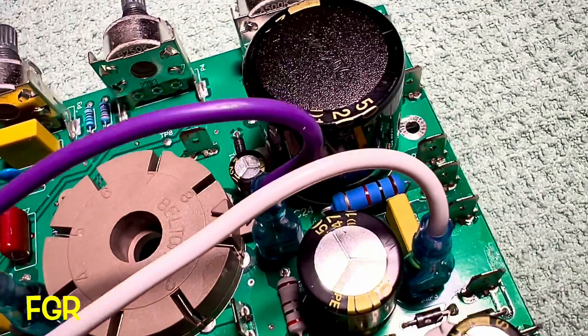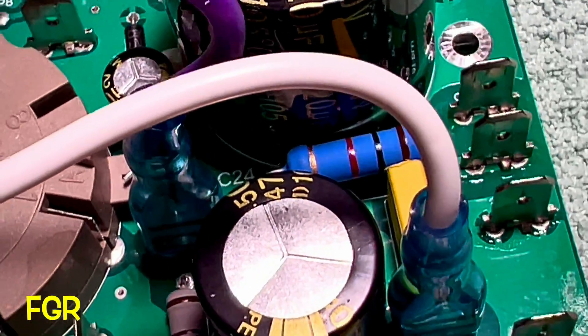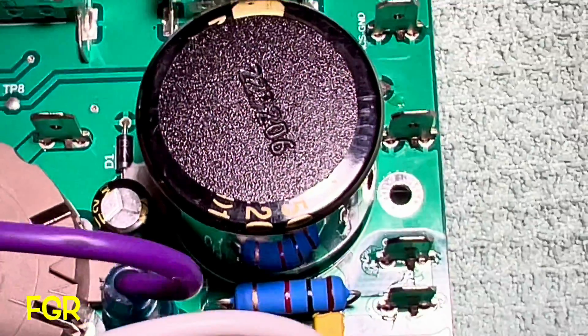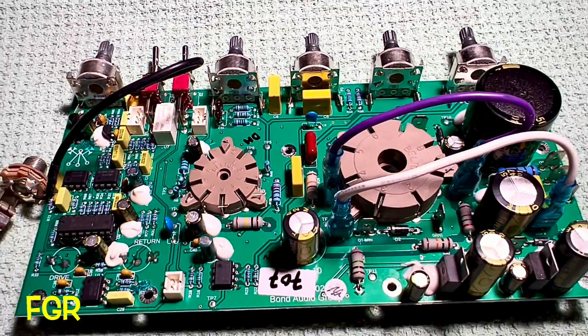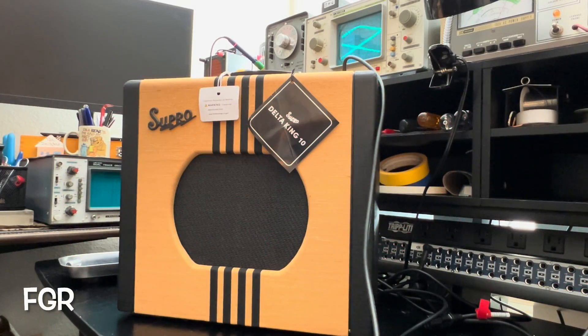And this is the replacement right in there — that blue guy. So we'll get it put back together, test her up, and report back. Bye bye Rick. Not much time for a little audio demo, but your Supro Delta King 10 is done.